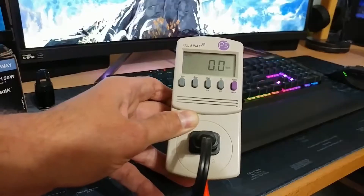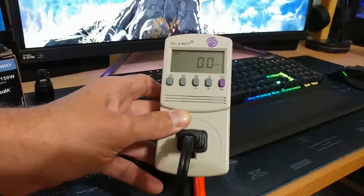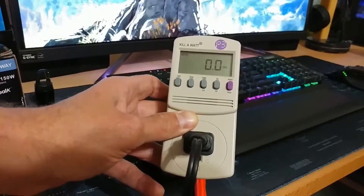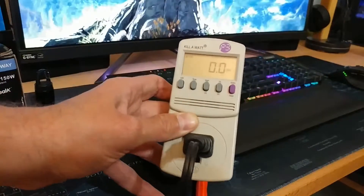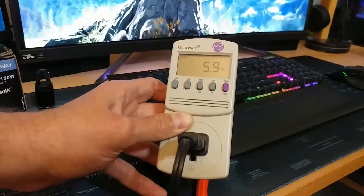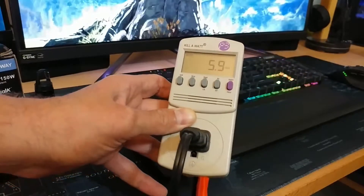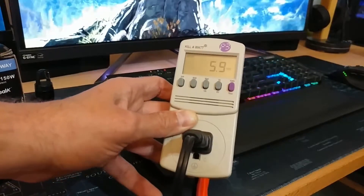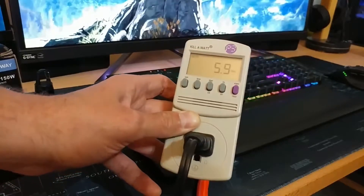All right, so I've got the light bulb installed and plugged into this wattage meter. I'm about to turn it on and it should turn on to low automatically. All right, so it turned on at low — we're reading 5.9 watts, which is within range of the 6 watts it's rated for at low. So that's a good sign to start off with; at least for low, it is the proper wattage.